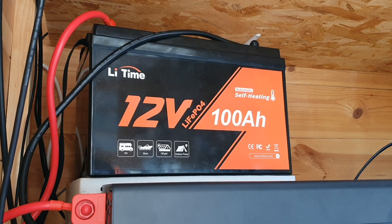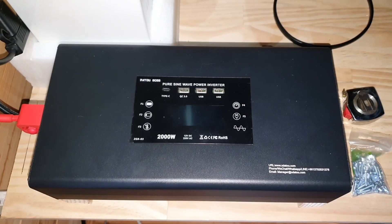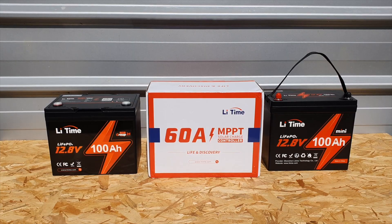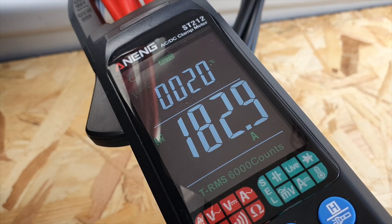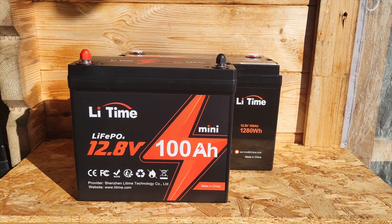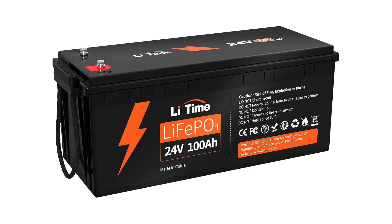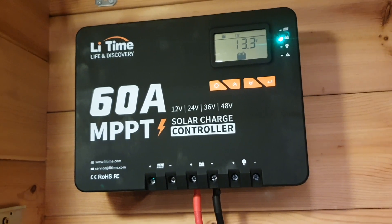My 12 volt system is two 100 amp hour batteries in parallel running into a 2000 watt inverter. You need two 100 amp hour batteries minimum to pull the maximum 186 amps if you're drawing 2000 watts — you need two 100 amp BMSs that can handle that. If you can't afford that, try going for a 24 volt system; it's more efficient, uses less amperage, and you can charge faster with the 60 amp MPPT charge controller because you can bring in more voltage.